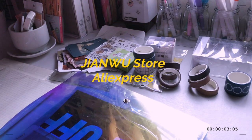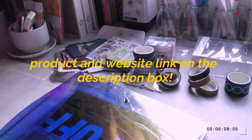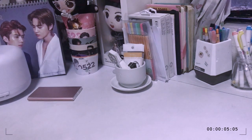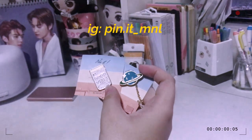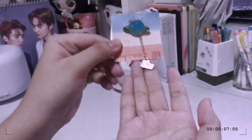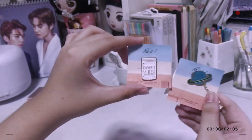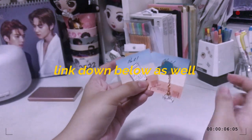That's it for this haul! Don't forget to check out the Jian Wu store on AliExpress if you guys are interested in some of the items I got — I'll be linking it down below. Thank you so much for watching! I also just want to share some pins I got from Pin at Manila. I got two pins — one which says 'good vibes' and another one with a saturn and a cute little bunny, which is so adorable. I'll be linking them down below as well.